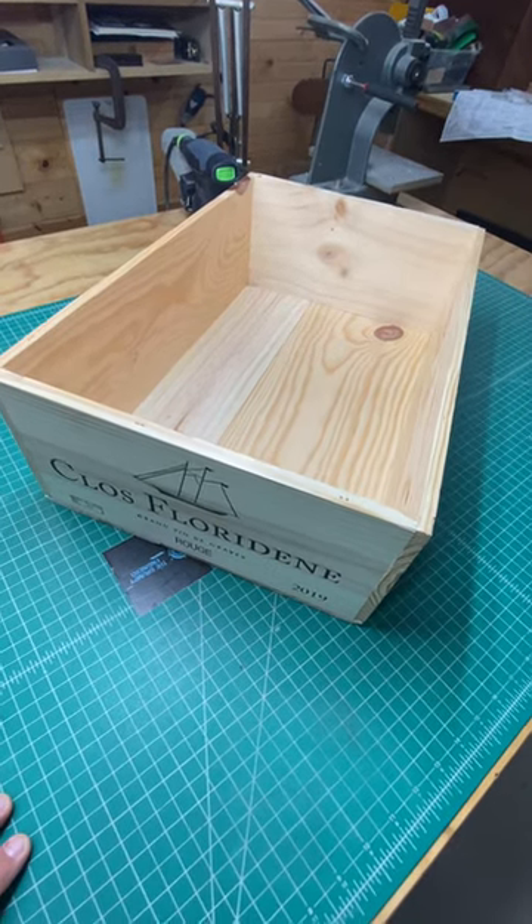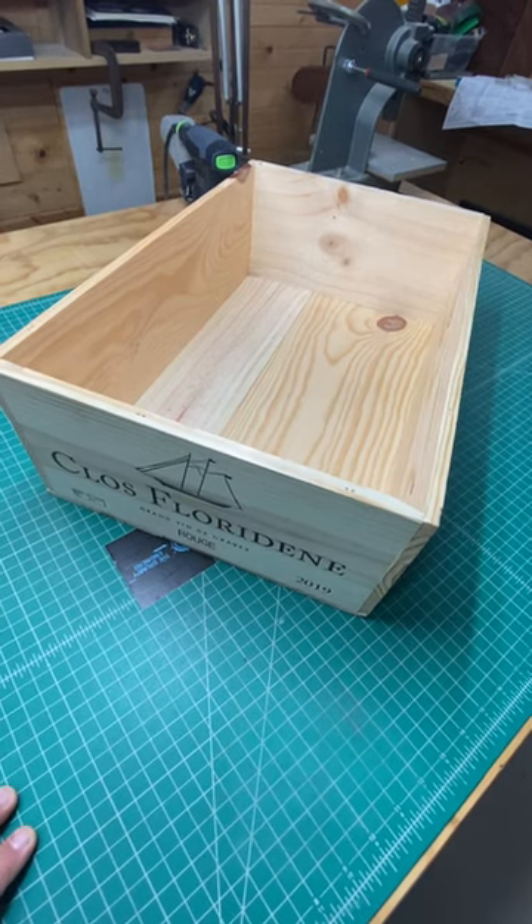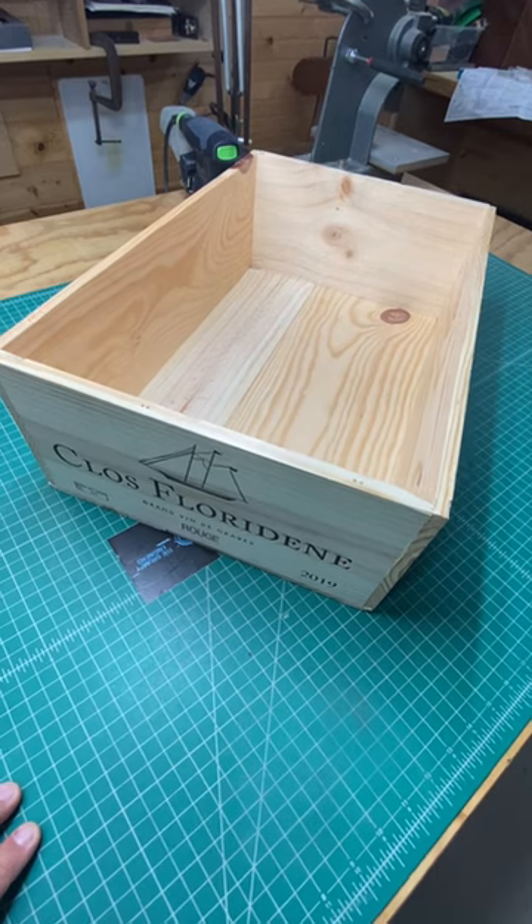Now I can take it apart, reuse the lumber to make anything I want. Way cheaper than going to the big box stores buying lumber. Good luck.